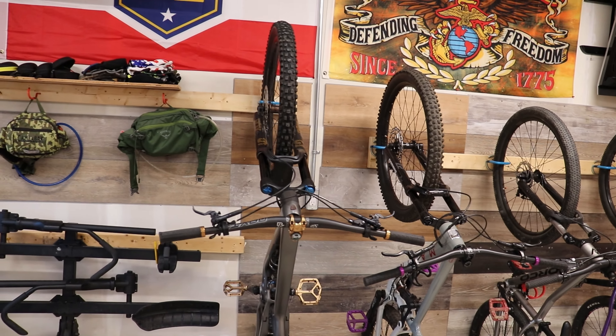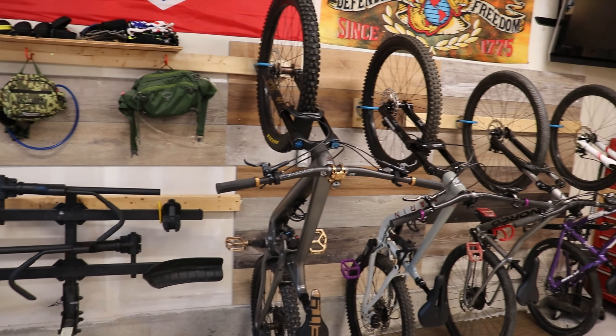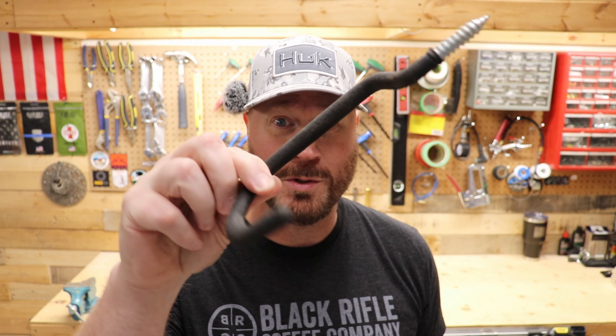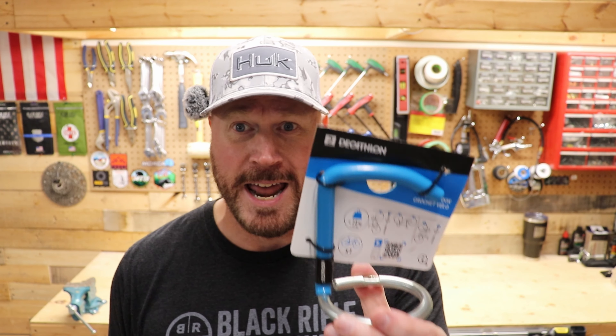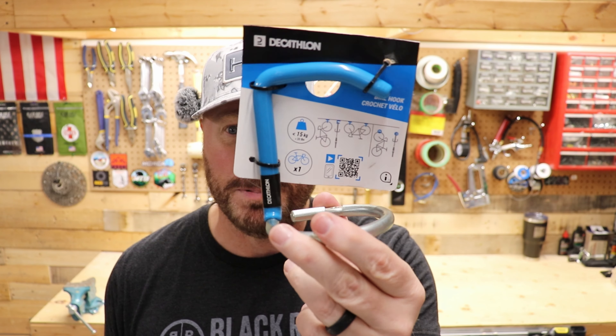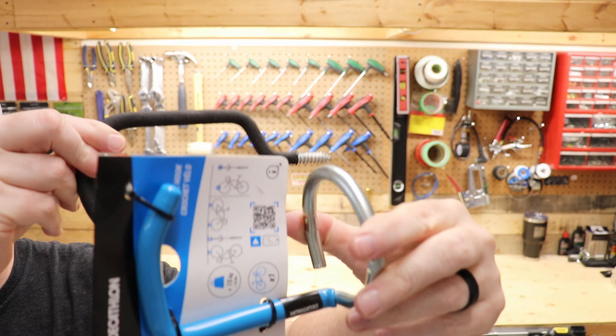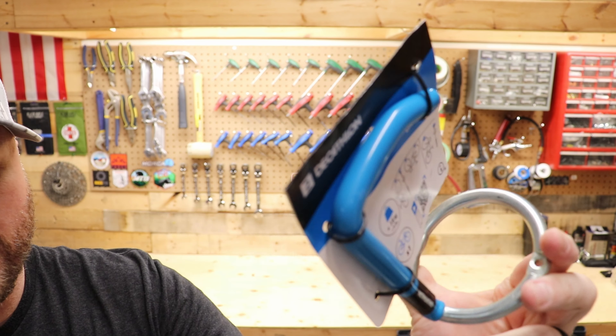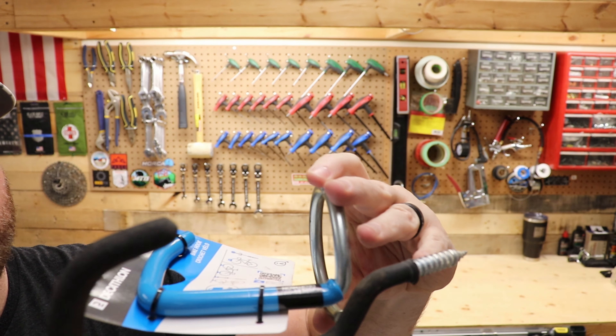There we go. And then we'll just put a second one in here. Okay, that's not going anywhere. Moment of truth — let's put the bike up and see. Let's see how she goes on.